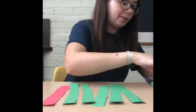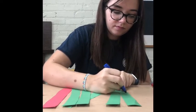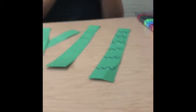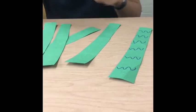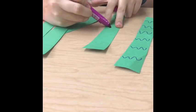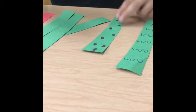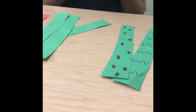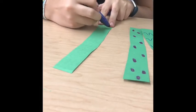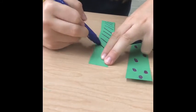Once you have all your strips of paper, you can decorate them however you want. I'm going to do some squiggly lines, some polka dots on this sheet of paper, and some more lines on this one. You can do any designs.